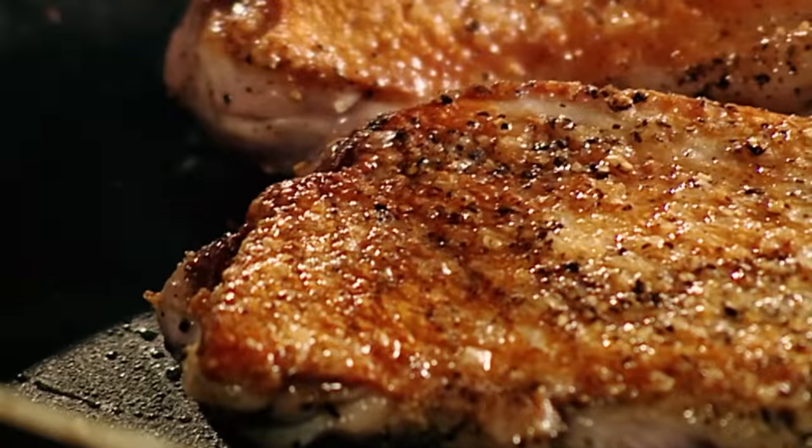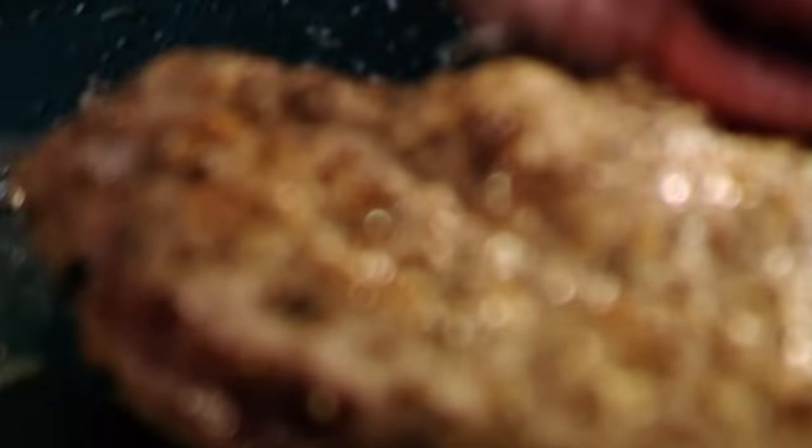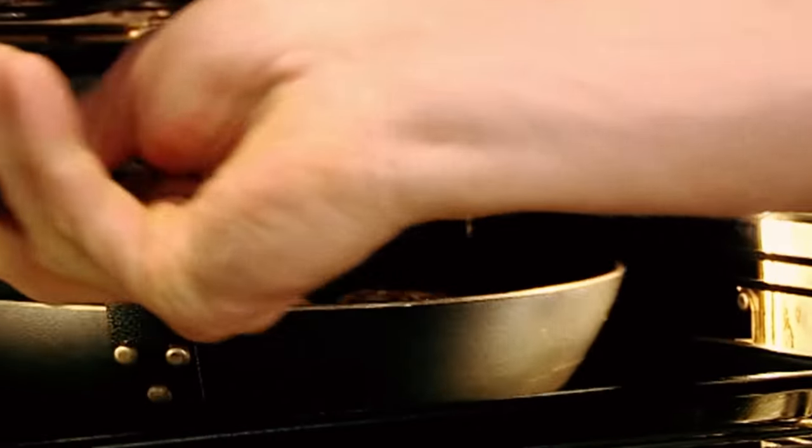Once the fat comes out, turn the duck over. Nice, high, hot heat. Seal the duck. Now they're going in the oven, skin side down, for 6 to 8 minutes. If your pan's got a plastic handle on it, then transfer the duck breast onto a tray. But make sure you put the tray into the oven to get hot first.